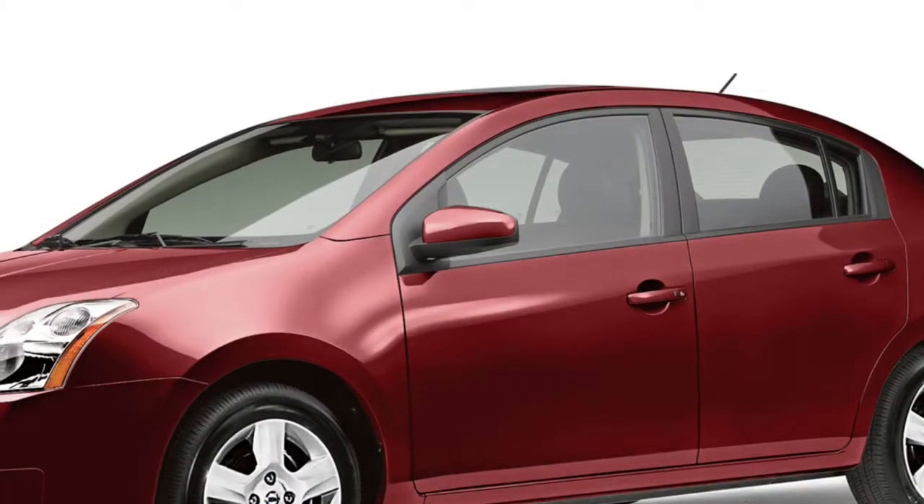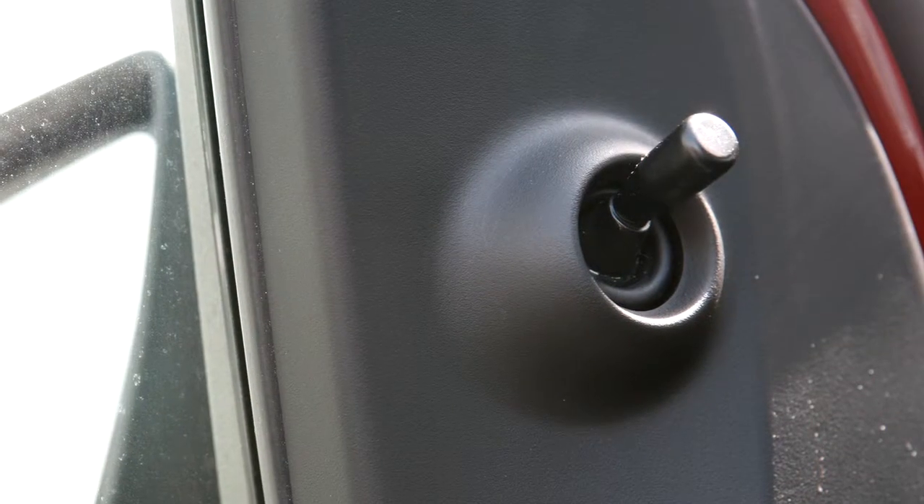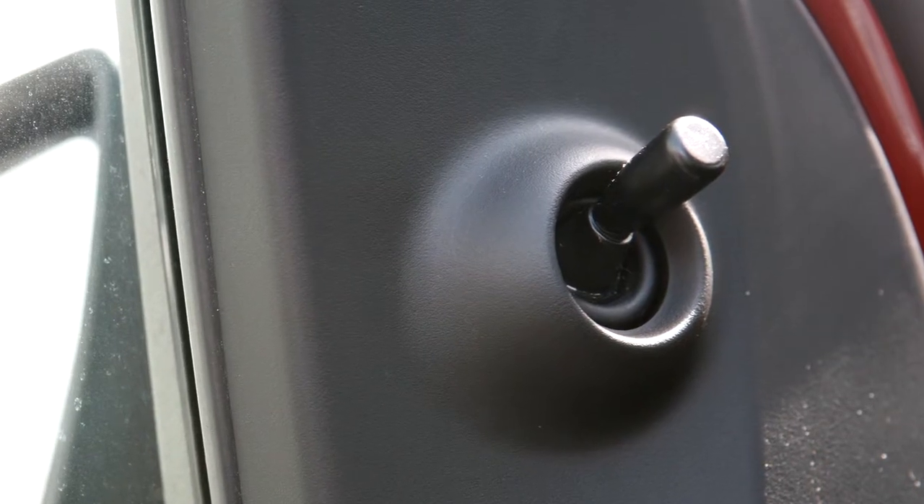If your vehicle is equipped with manual outside mirrors, move this knob to adjust them to the desired position.